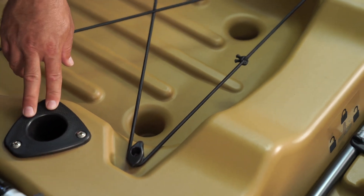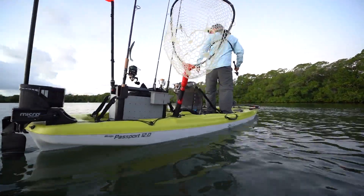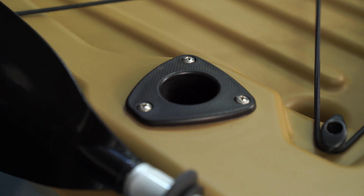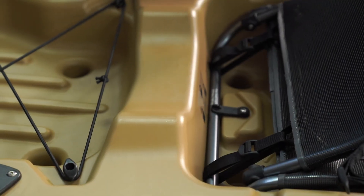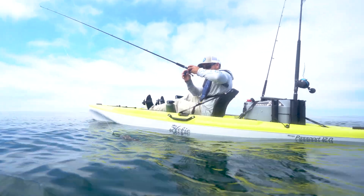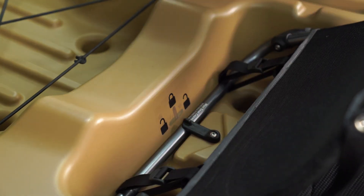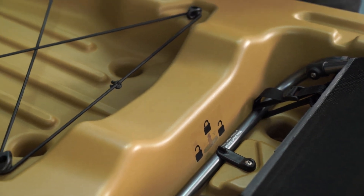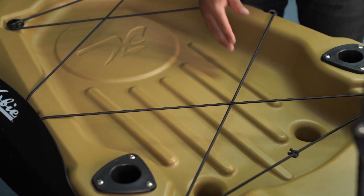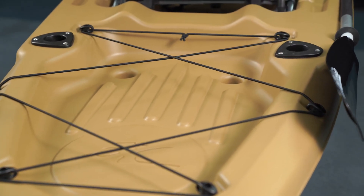The factory-installed rod holders have a molded gimbal pin at the bottom so larger trolling outfits can be stashed and affixed at a certain angle so they won't rotate as you're using them. We've given the Passport 12 two sets of scuppers. If you've already got a live well plugged into the aft scuppers and you still need to cart your kayak, the Hobie plug-in cart will install to the set of scuppers right under the aft end of the seat, giving you a more balanced feel as you're portaging. In the cargo deck, raised ribs allow water to freely drain underneath accessories and right through the scuppers, so your equipment stays drier than it normally would.